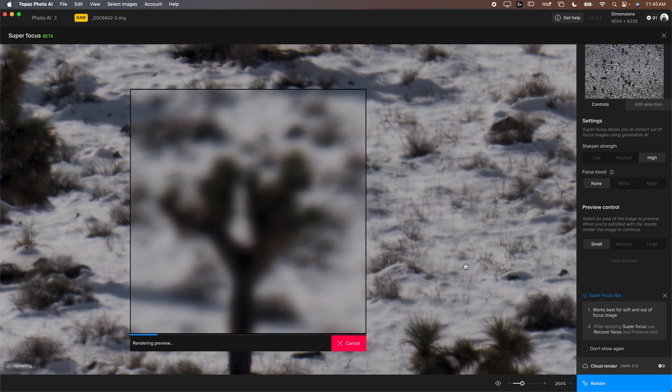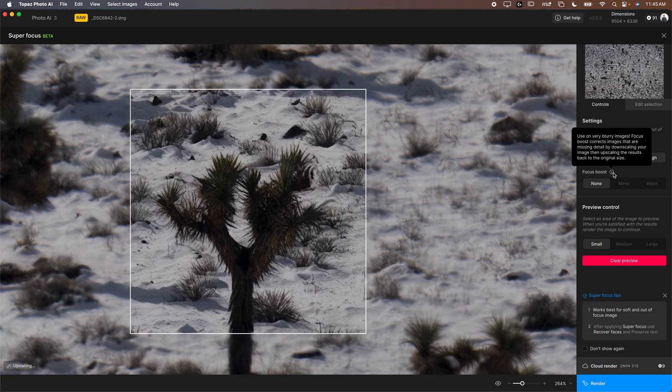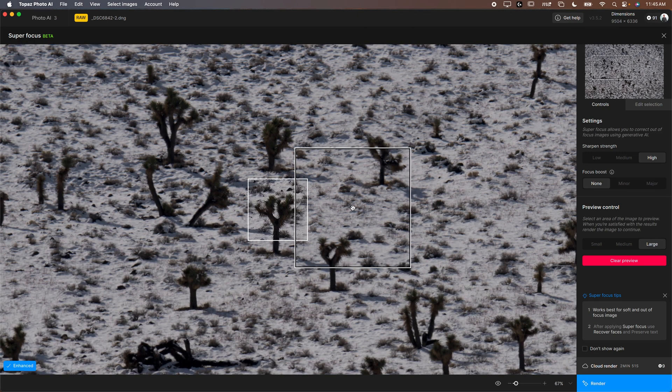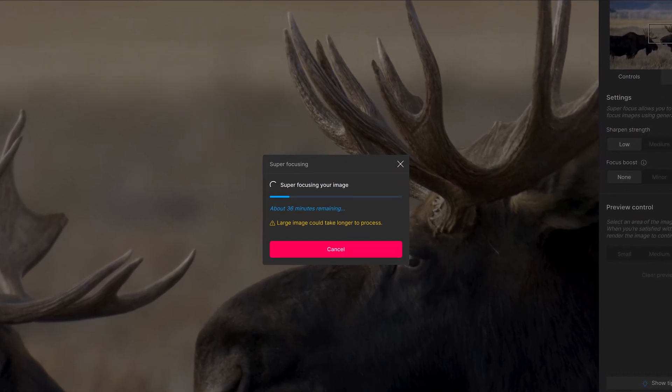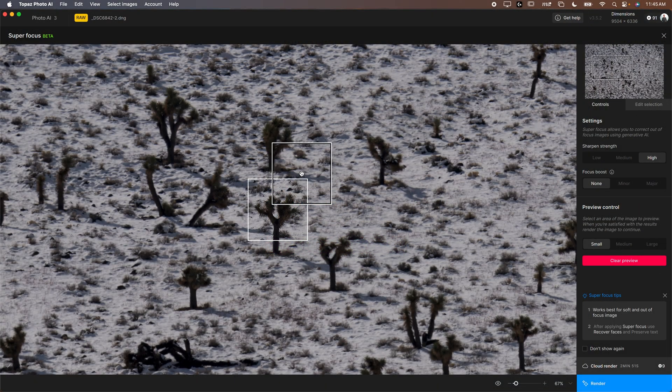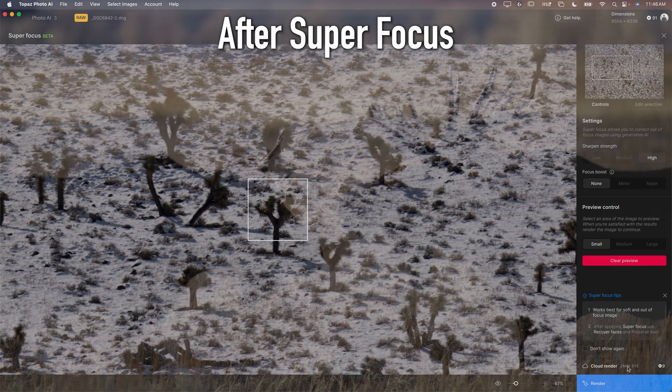With low sharpen strength it's done a pretty nice job. Going higher might look a little wonky. There's also Focus Boost, which corrects images missing detail by downscaling the image and upscaling the results back to the original quality. This looks pretty decent — I'd probably do Low. You can adjust the preview size between large, medium, and small. When you're done, you can click Render — on my fast computer it gave a 36-minute render time — or use Cloud Render, which uses cloud credits that cost money, taking about three minutes.